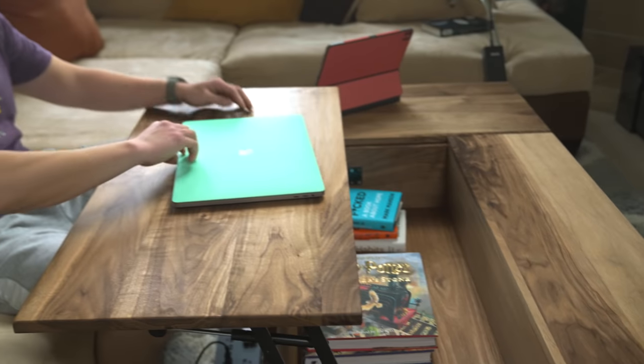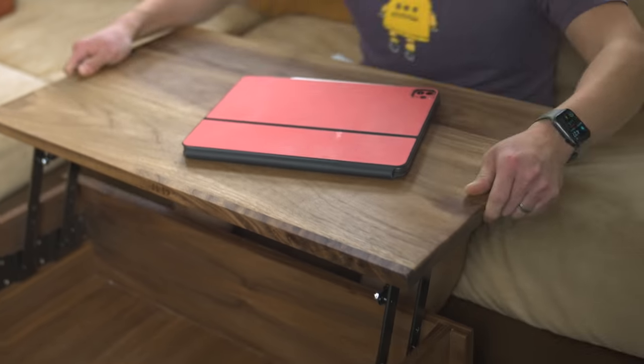Yeah, I know, first world problems. But I finally got around to building one of these lift-top coffee tables, and this particular one has two lift-tops to accommodate our couch. So let me show you how I built this.